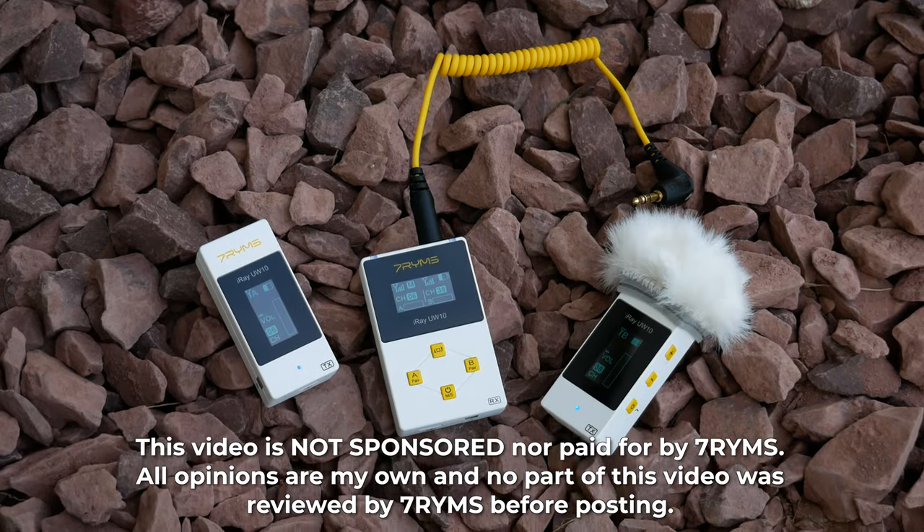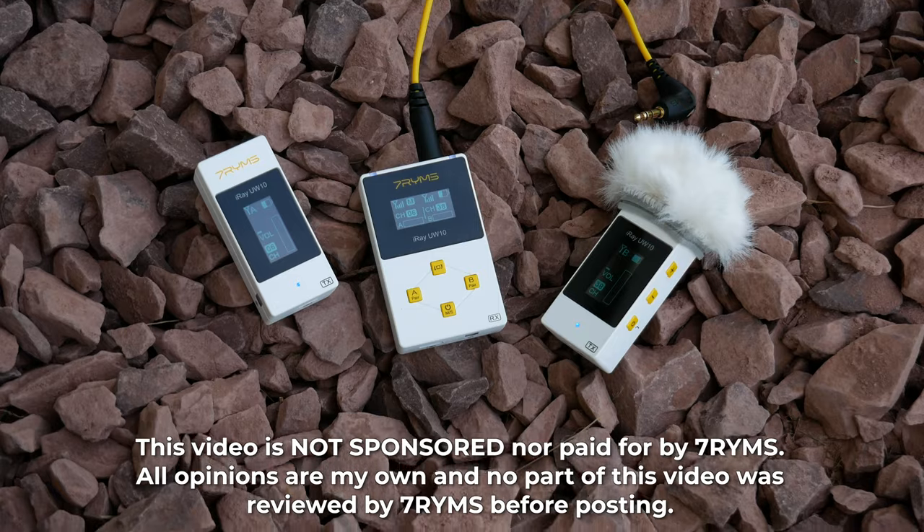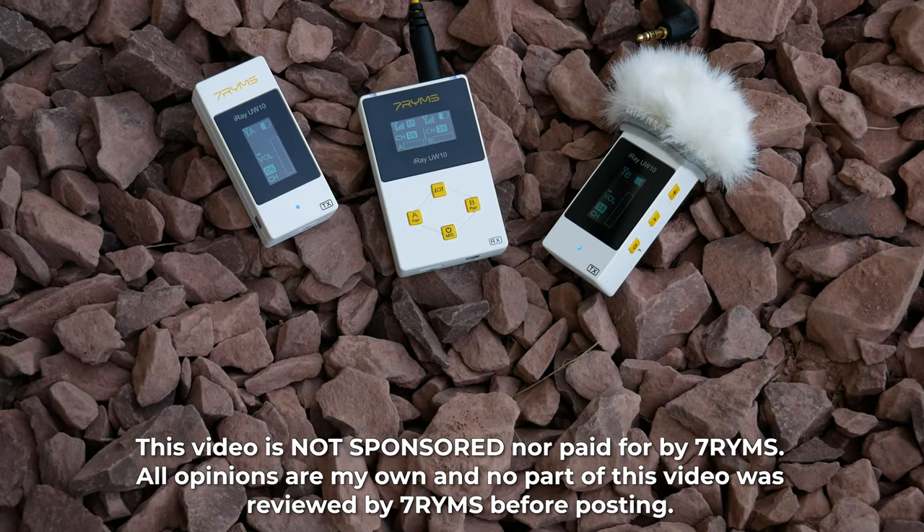Hey everyone, it's Carson Muller Tech here, back with another video. In this video I'm going to be checking out a product sent to me by the company known as 7RYMS, or 7 Rhymes as I've heard some people say. Specifically, this is the iRay UW-10.